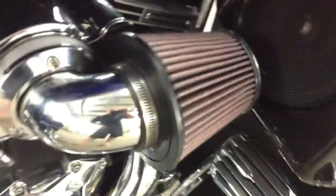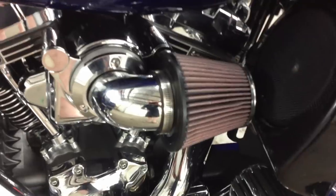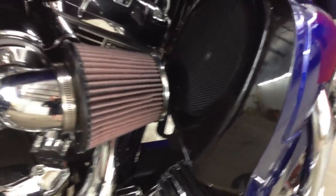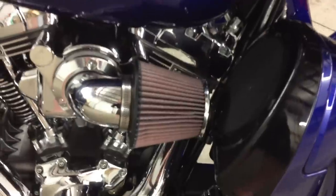We also had to modify the intake on this, which Harley says will not work with this speaker pod package. We modified it to work, and it looks just like factory, complete with the clearance. It doesn't have to be pointed down or up — it looks just like it did when it came in here.